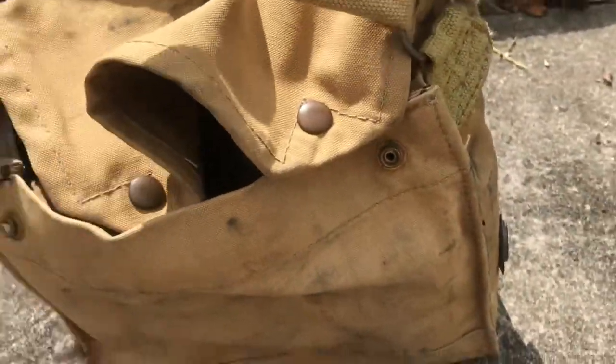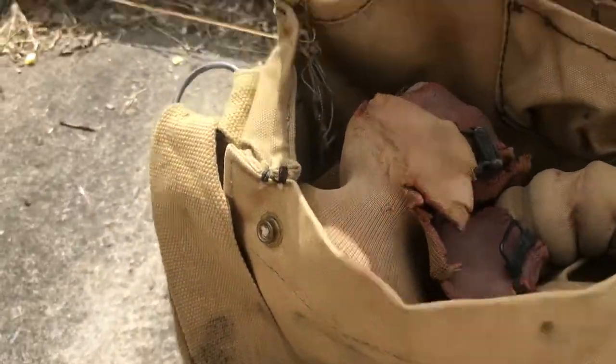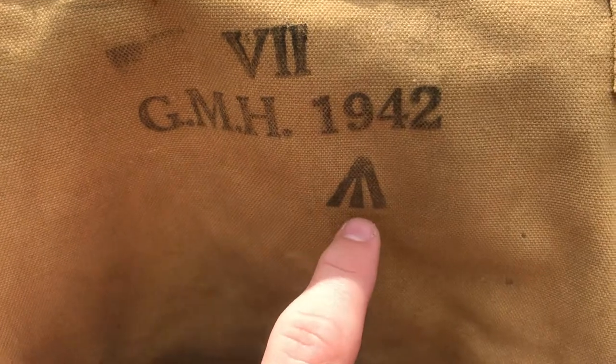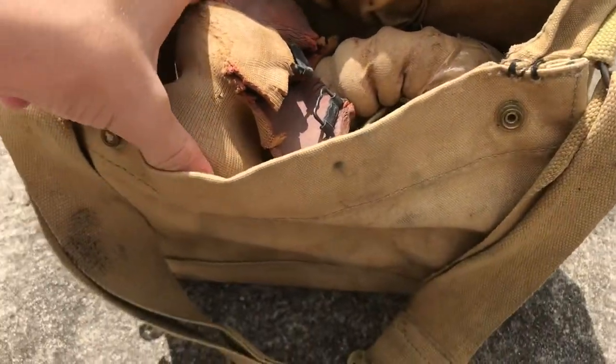It probably would have come with an anti-dimming cloth. There are really no markings on the exterior of the bag, but on the lid it has maybe the company that made it and the date 1942. I think the markings also indicate it's government-owned. The mask is in here.